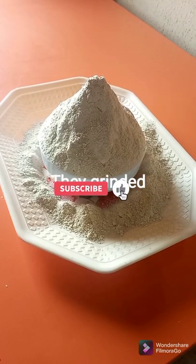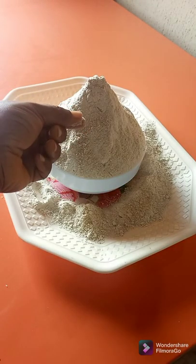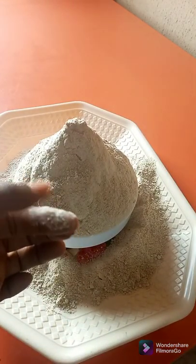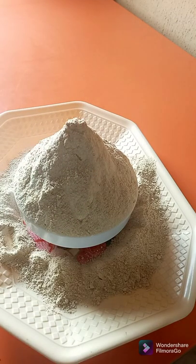Here is our wheat, guys — our wheat is ready. Look at it. Look at the smoothness. It's very, very smooth. You can enjoy wheat with any soup of your choice. You can also use the wheat flour for your bread — just use wheat for your wheat bread, mix with all-purpose flour, and you will enjoy it. You can also add it when making your banana bread.